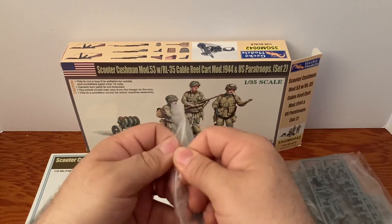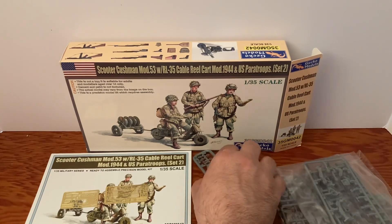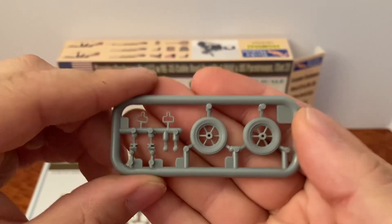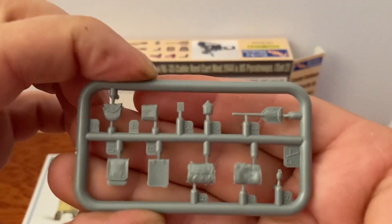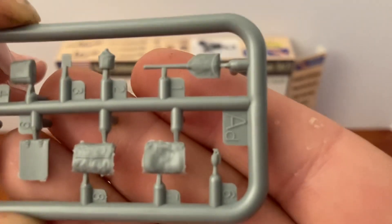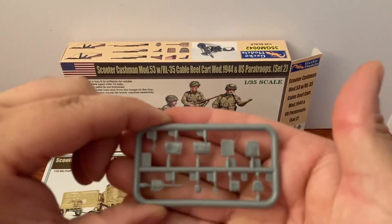Now let's take a look — I like how they come in the zip-lock bags too, that makes it nice. These are very nice. I do like Masterbox models too because they have ones where you can reseal the bag, but this makes it nice. There's some of our wheels, other parts, our entrenching tool, some bags — I like the grenade, the pineapple looks pretty good.